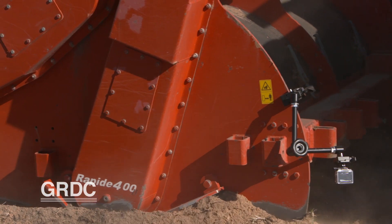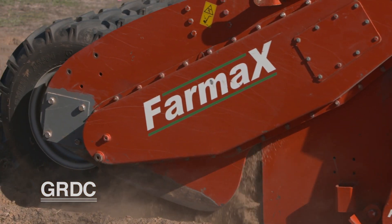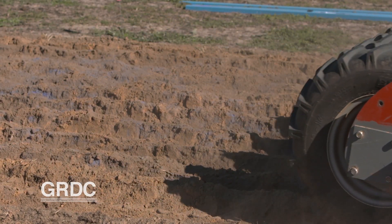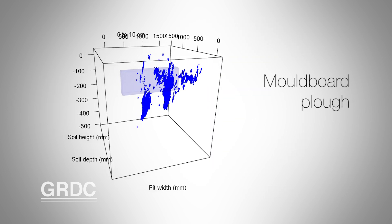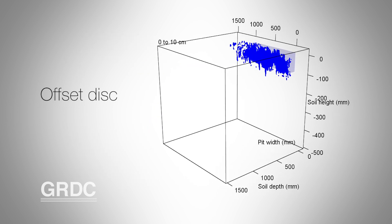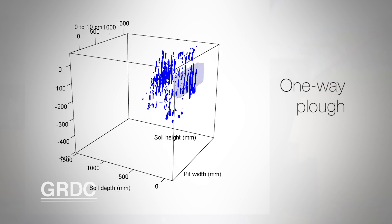Collaboration has crossed borders with GRDC's investment enabling the University of South Australia to provide an important perspective on soil profile. Computer modelling is especially helping to gain insights that would be difficult to get from field work alone, particularly around the redistribution of subsoil layers and the way they move through the ploughs.